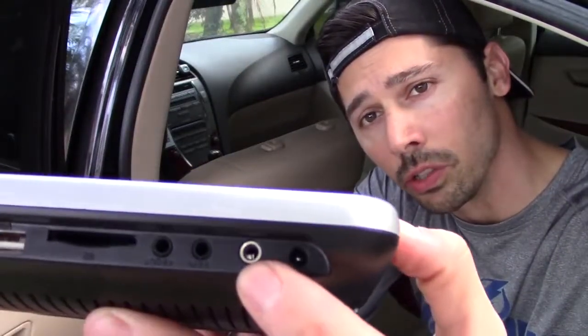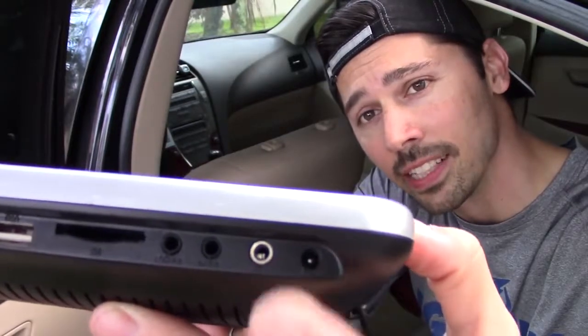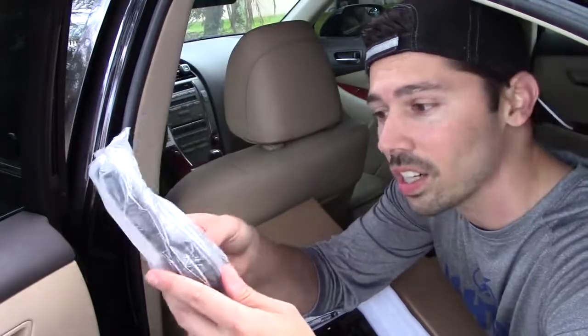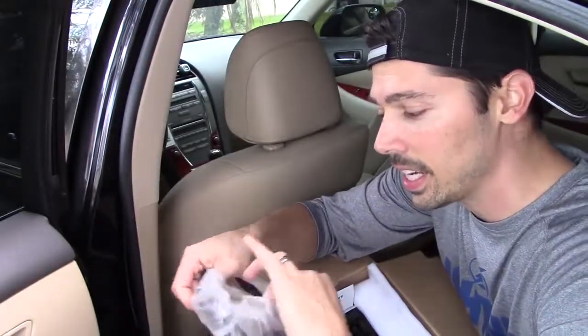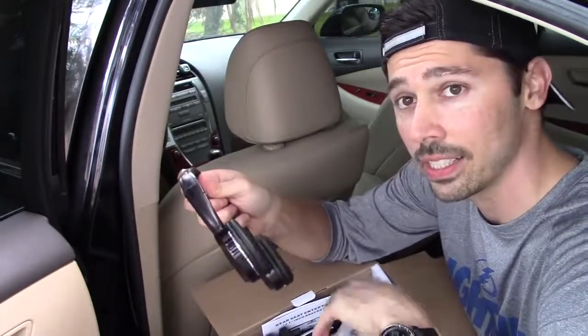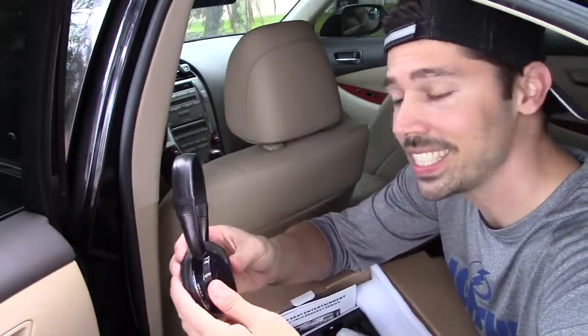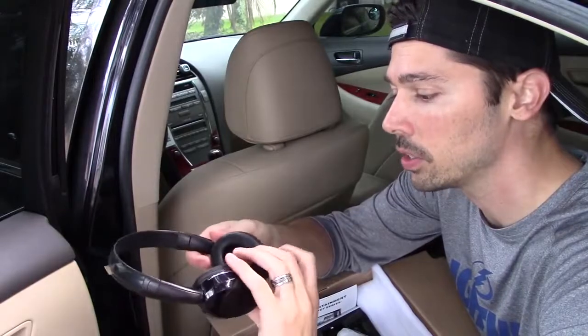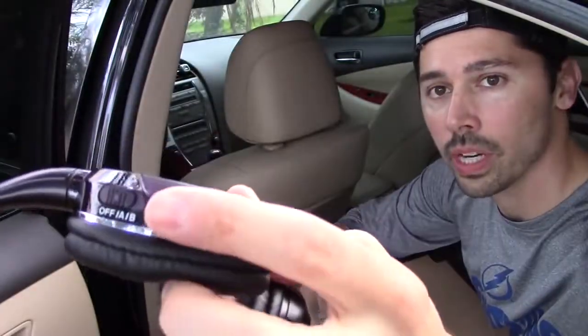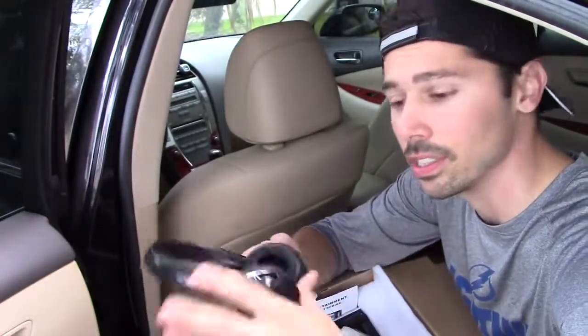It has an AV input and a headphone jack if you want to use your personal wired headset. Right here is the power. It comes with a wireless headset that works with the DVD player automatically. You can use two wireless headsets in the car — just switch to channel A and channel B. It has a volume control right here and it takes two AAA batteries.